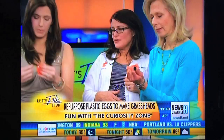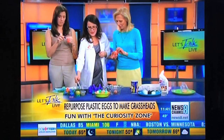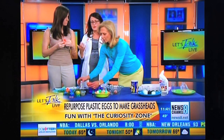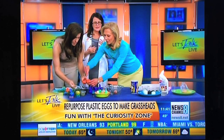Then you just want to throw some dirt in there after you've made your little face. Kids absolutely love this stuff. Fill it up with dirt, then sprinkle some seeds. Any kind of seed will work — grass seed, anything you've got. A lot of people are planting right now. It's all about reusing.